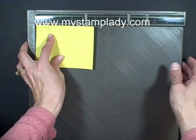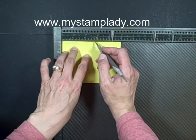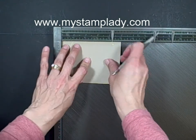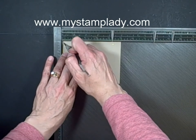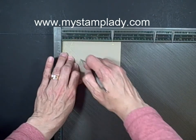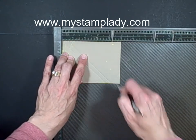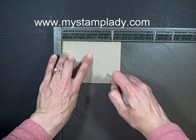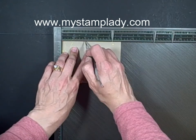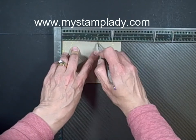Now I'm going to put it down in the corner here, and using my stylus — I want to do it upside down because I want my grooves to go outward. So I've got my zero, and then I'm just going to do them every half inch. Just slide down — there's a little groove here — slide down, and follow the diagonal groove until you go across.